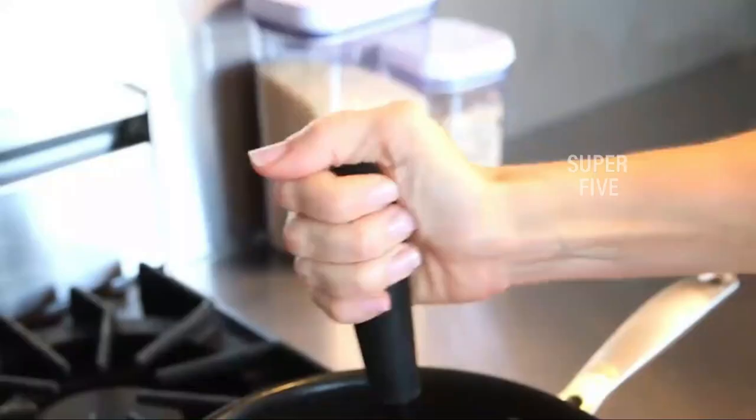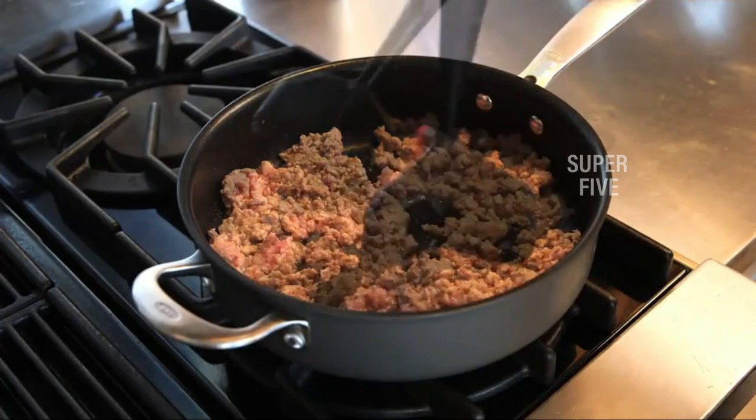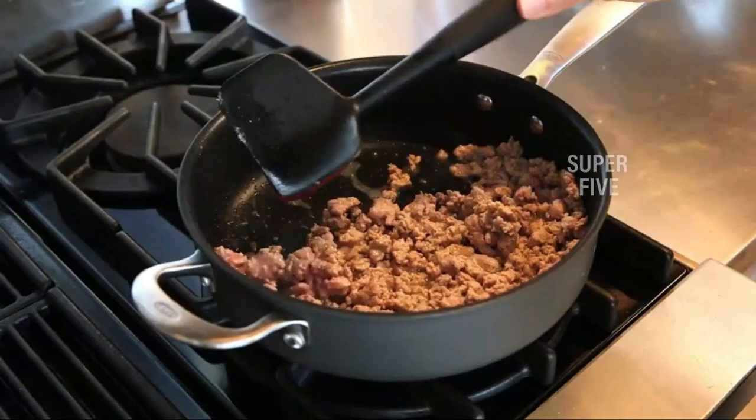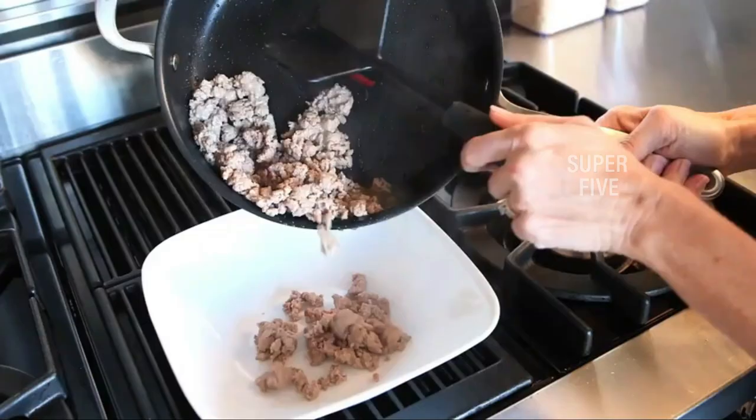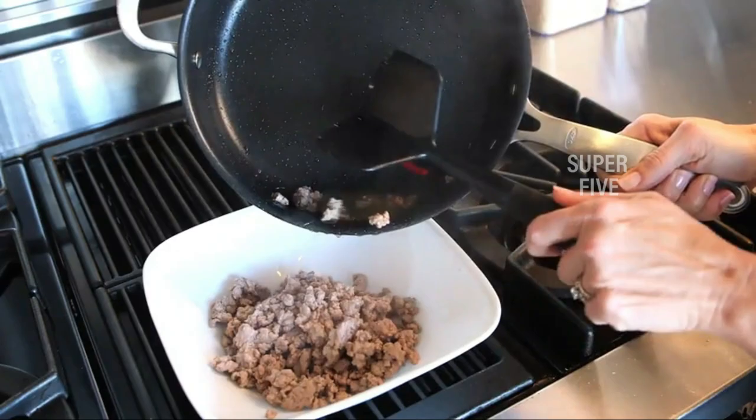The nylon sections can endure temperatures of up to 400 degrees Fahrenheit. With the silicone portion, you can effortlessly scrape the borders of your hot skillet and remove any leftover meat. Highlighted features: nylon is heat resistant to 400°F, silicone blades can readily scrape edges, the handle is soft and comfortable and does not slip, durable construction for cracking frozen meat, and it is safe for both dishwashers and non-stick pans.